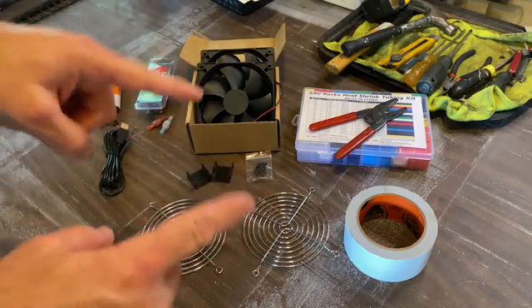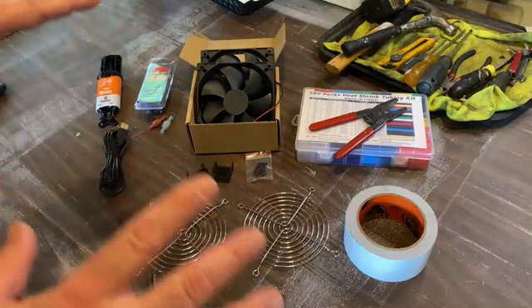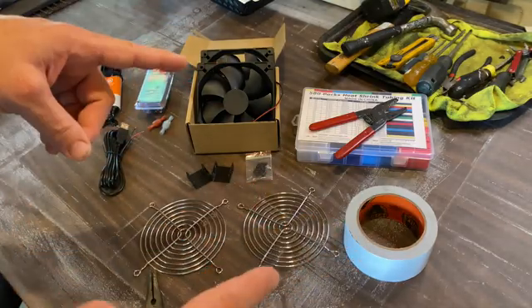We're going to be using all these components to put together a system for our Roadtrek 190 fridge, but this system will also work with any fan in any RV, trailer, motorhome, or camper.